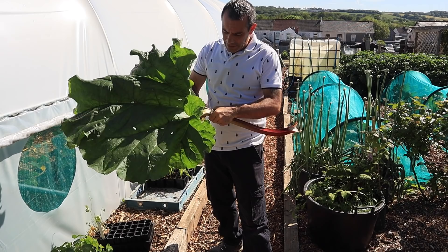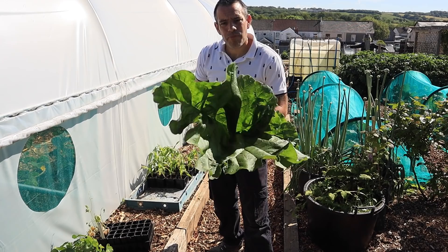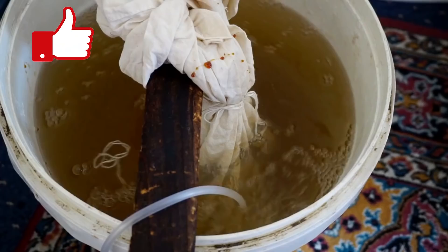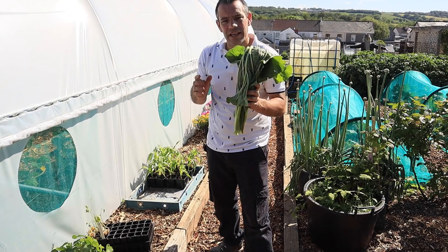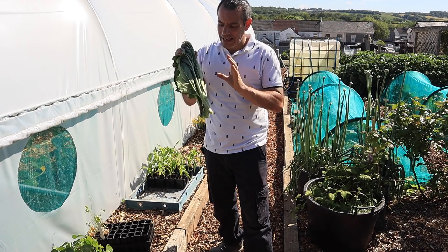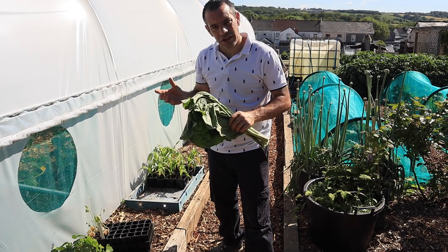Something I always get asked about is the rhubarb leaves. When you harvest you cut the leaf off — we can't eat the leaves because they're poisonous. But can they be put on the compost? The answer is yes. Another thing you can do, like with nettles and comfrey, is make a rhubarb tea. Those leaves hold a lot of nutrients pulled up from deep within the soil. Just put them into a bucket of water with all the other leaves, cram them down, cover, and leave for about six weeks. It will smell, but it makes a fantastic feed for plants, ideal for things that are fruiting or flowering — similar to comfrey.